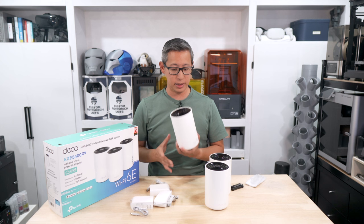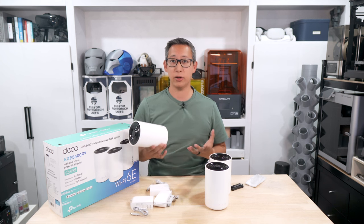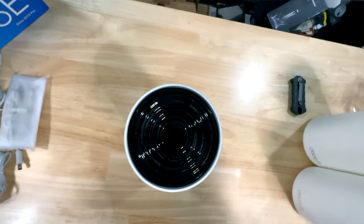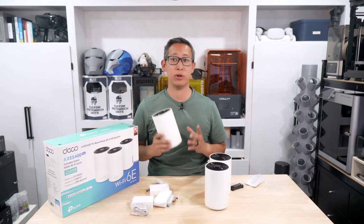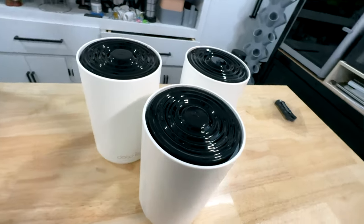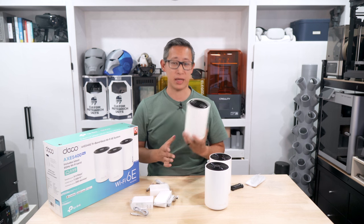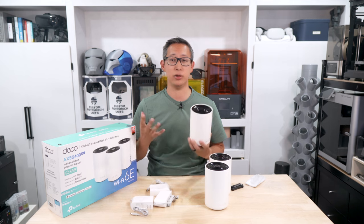What makes this mesh system really easy to install is that no single unit is the primary device — every unit is identical and serves as an access point. You can connect your modem to any of the units in the mesh system, thanks to the self-adapting AI which allows the system to adapt and reconfigure itself as you make adjustments.